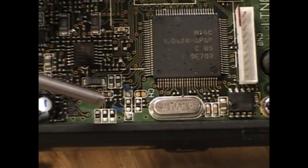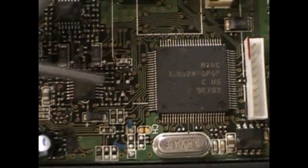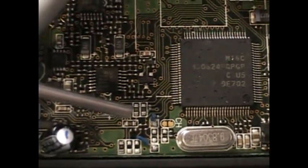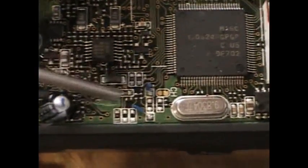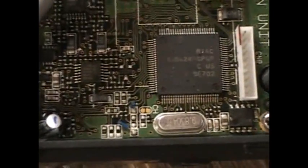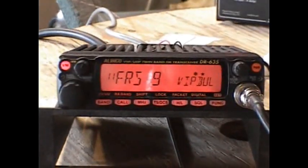In another model I used to have — a Yaesu FTM-10R — the modification required removing a small component, like a tiny resistor. I could do it because I'm trained in soldering, but for a regular hobbyist it would be difficult without burning or damaging the board. Also, that particular resistor isn't annotated anywhere on the board. This Alinco DR-635 made it really easy — just snip the blue wire, like diffusing a bomb in the movies. Snip the blue wire.